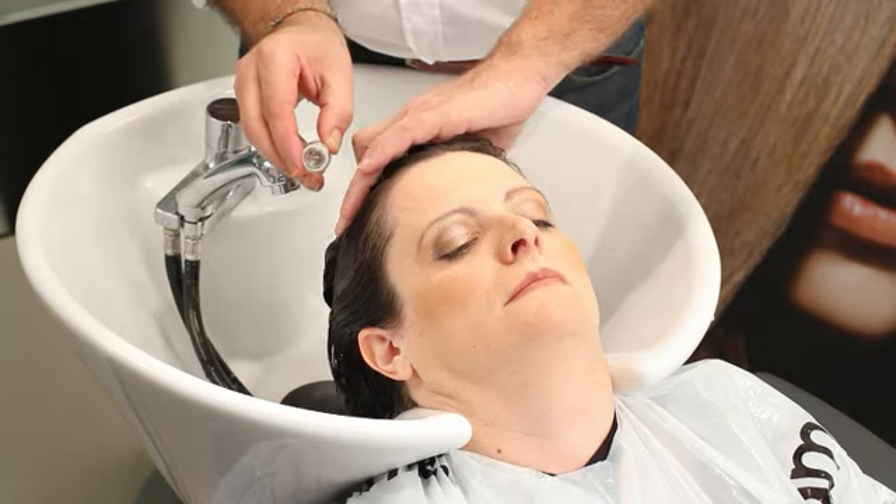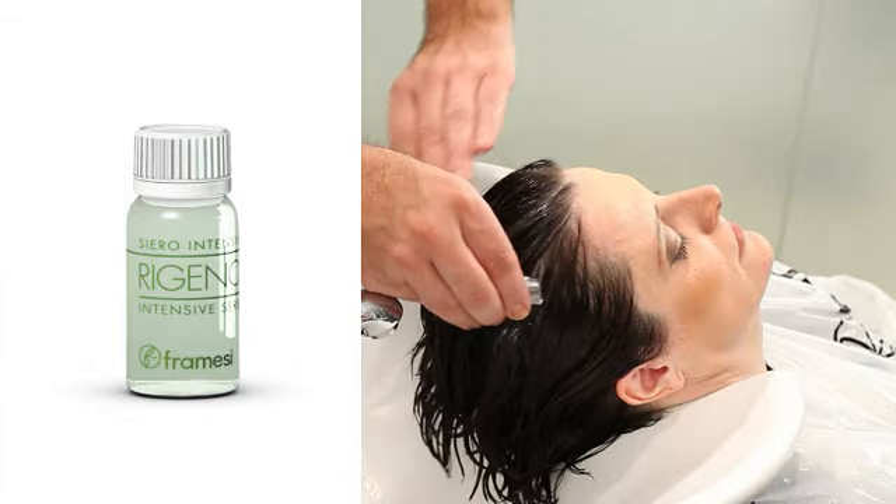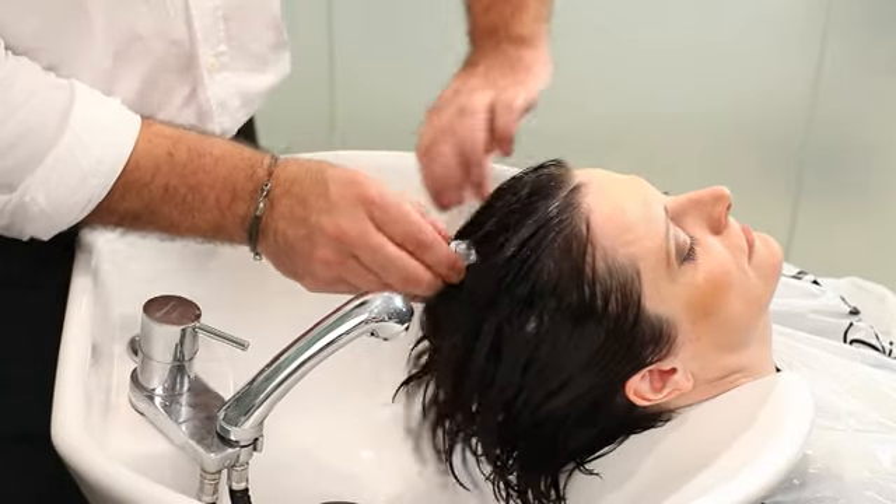At this point, apply Reganol Serum and leave on for 3 to 5 minutes. Rinse.